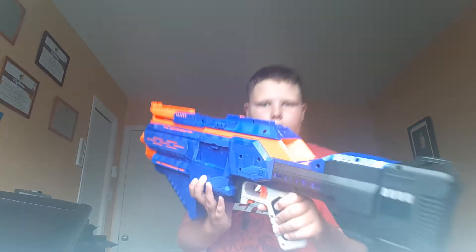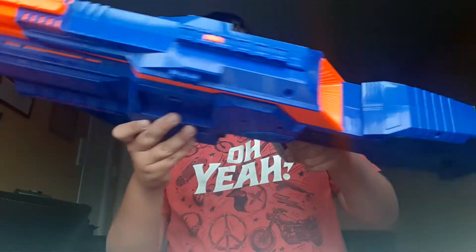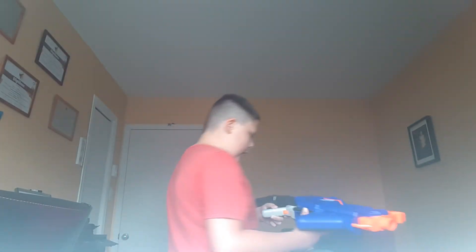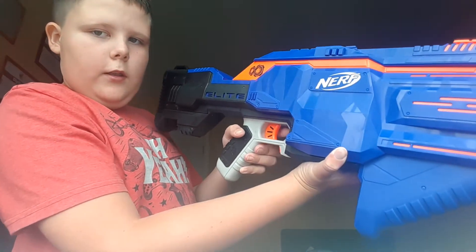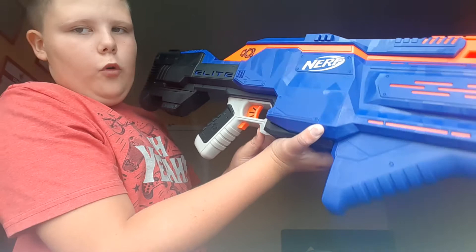I'm just gonna open it and I'll be back at you. Okay guys, I finished unboxing and we have the Infinix. This is where you load the dart, this is where the drum goes in, and this is the electric thing — that's for shooting. And I think this one is for going fully automatic.